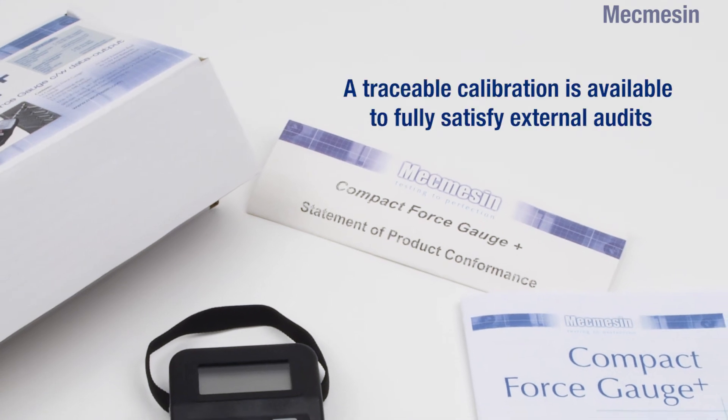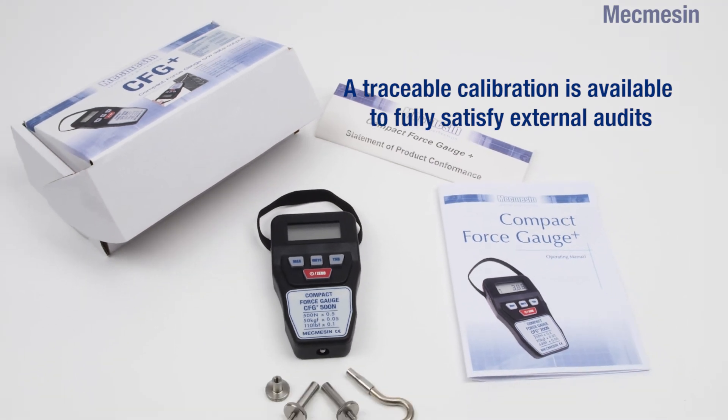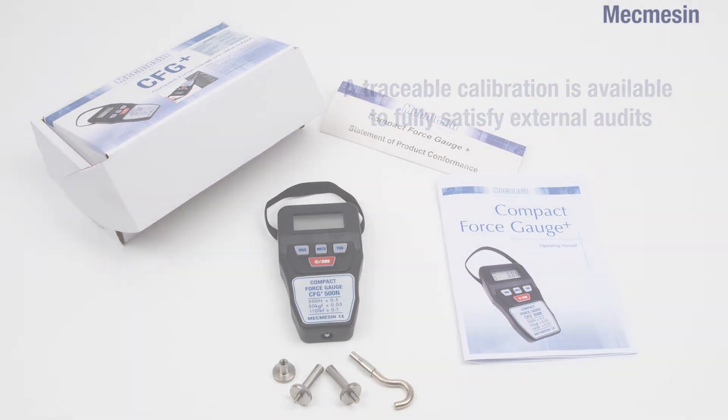The CFG Plus arrives with a declaration of conformity as standard, and a calibration certificate is available at extra cost on request.